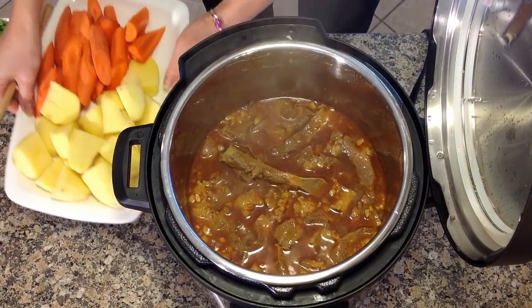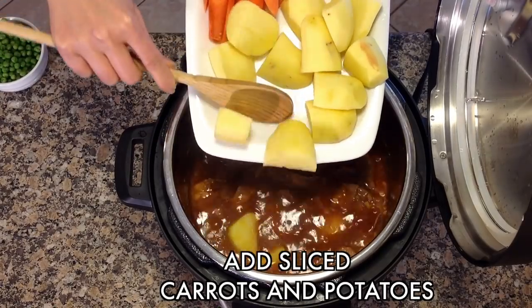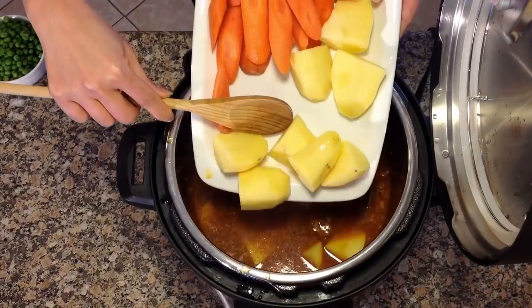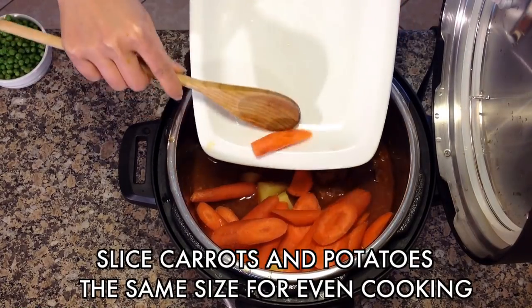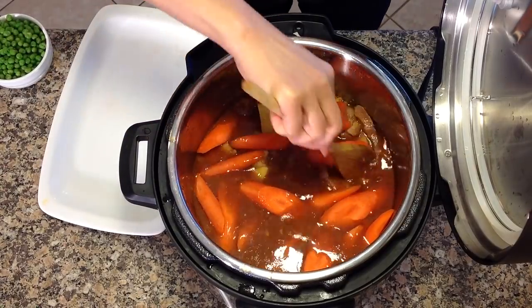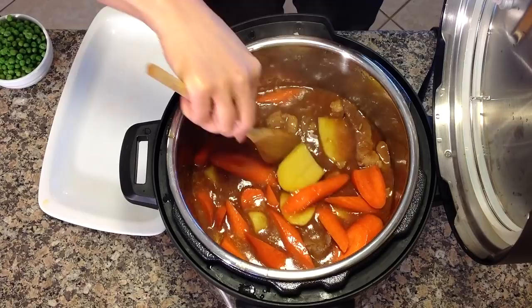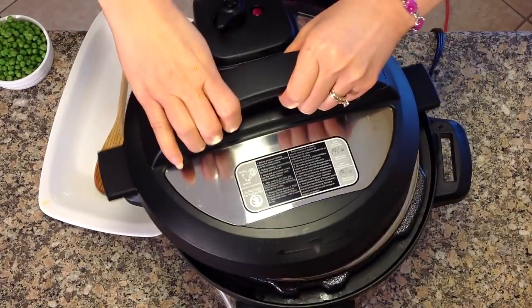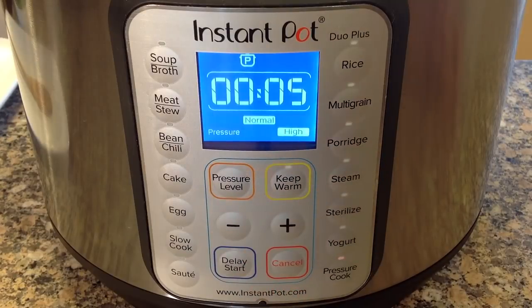Now add the sliced carrots and potatoes. The carrots and the potatoes should be sliced the same size so they cook evenly. Pressure cook 5 minutes more.